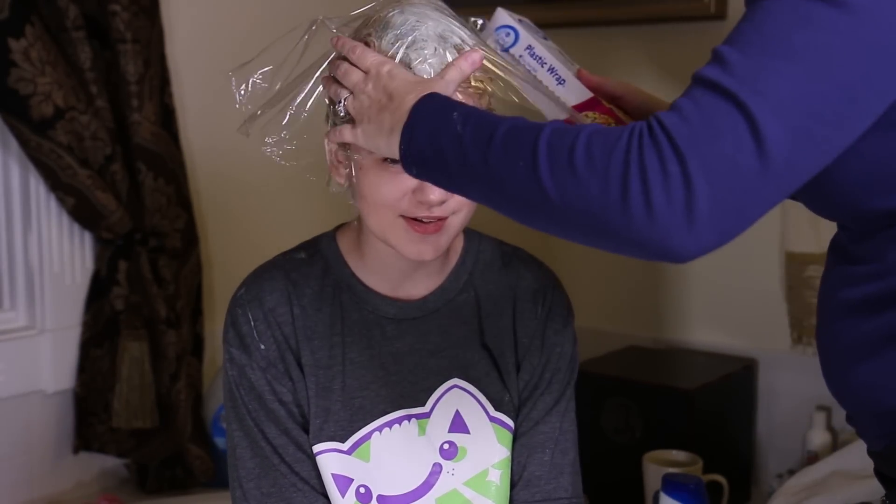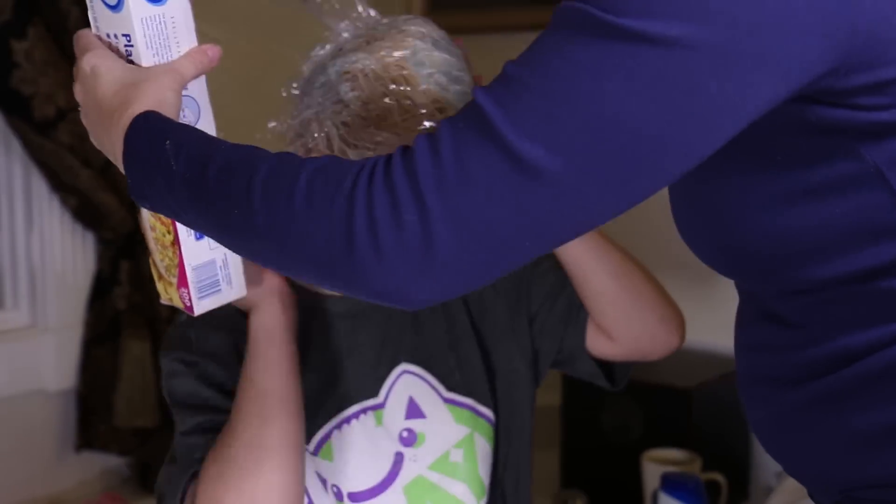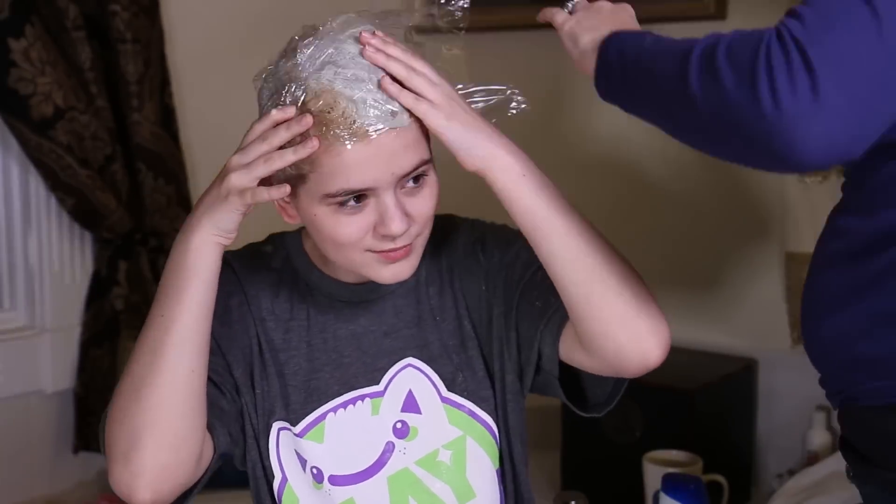Now we are going to saran wrap my head because that'll keep it in place. Then I'm putting on this beanie so I don't look like I've got lice treatment on while we go out to eat.